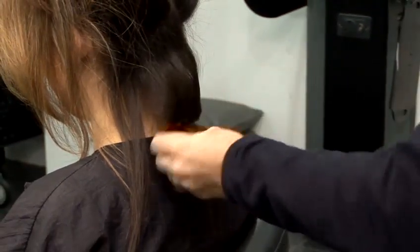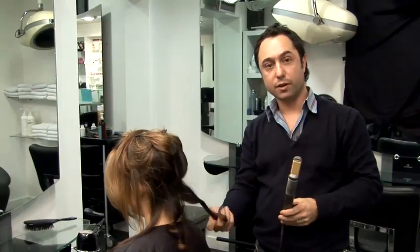And there you have it — how to use the straightening irons to achieve curls in your hair.